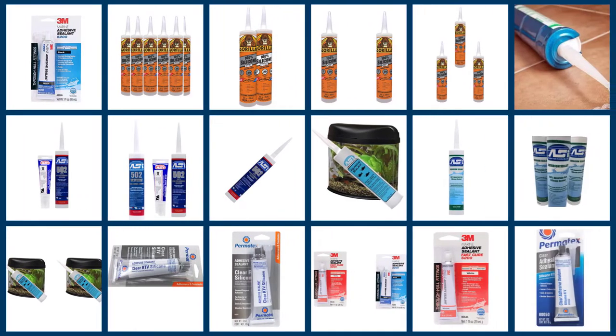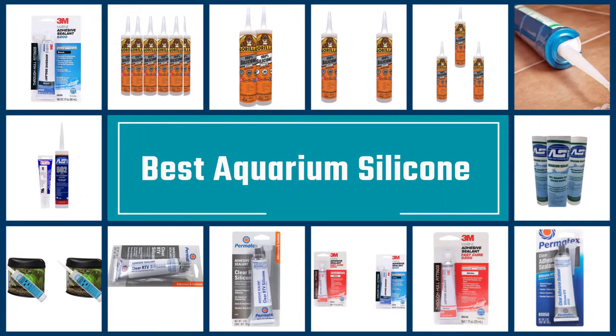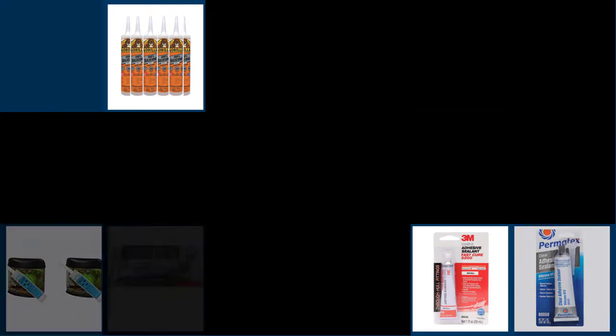Sealing the tank's edges using an effective sealant is a great move because it can ensure a long-lasting hold and performance. However, it is not easy to choose among the best aquarium silicone on the market. So, let's begin.